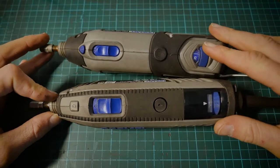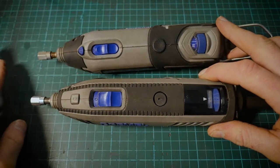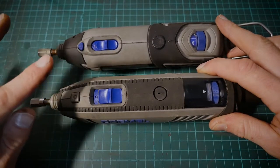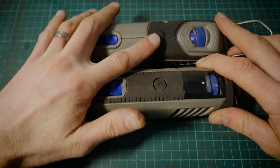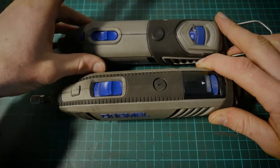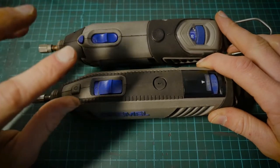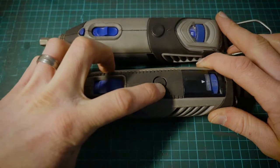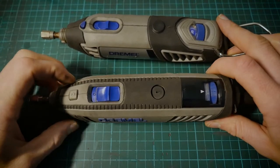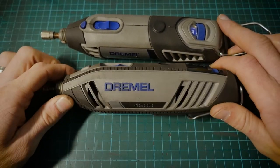A really good thing, in my opinion, if you are engraving or doing hundreds of hours of work per week or per month, is the maintenance of these tools. One thing they focused on is the brushes. On the 4000, you basically have to split the case to get the brushes out, which is slightly tricky. On the 4300, they made it super simple — you just unscrew a cap and it reveals the brush for the motor, which can be changed out relatively easily. That was a really nice update.